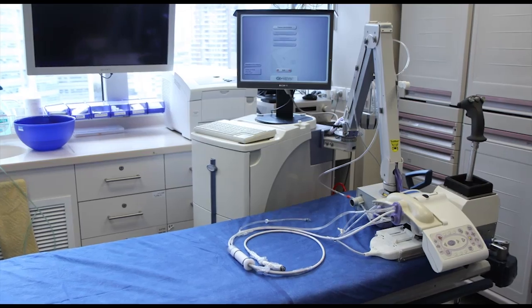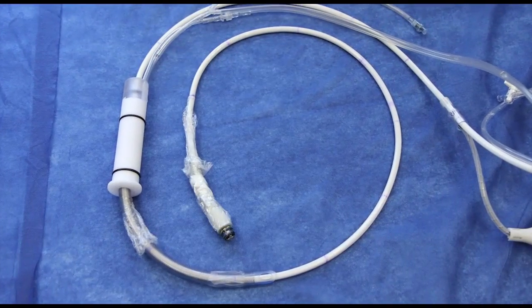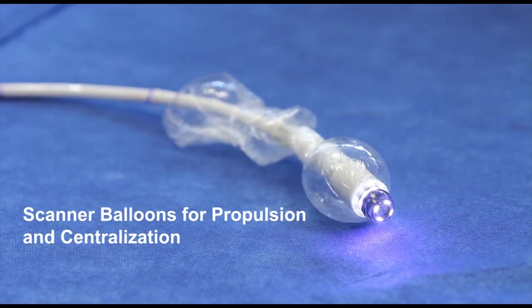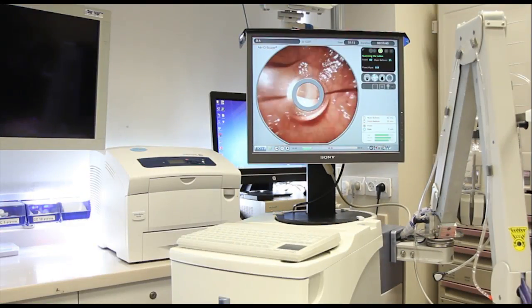This is the Aeroscope Colonoscope System, a disposable self-propelled colonoscope from GI View. The Aeroscope System consists of a disposable scanner and a PC-based workstation.